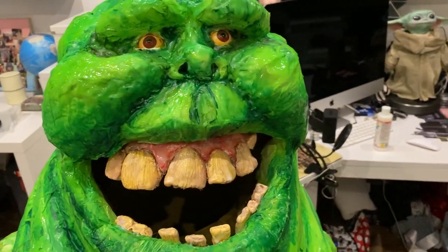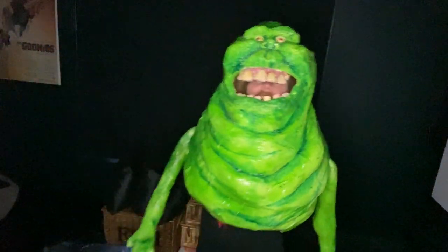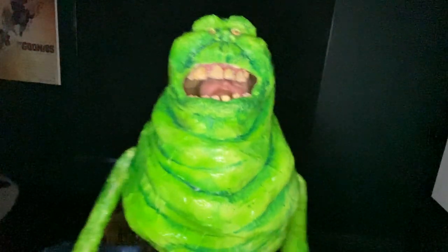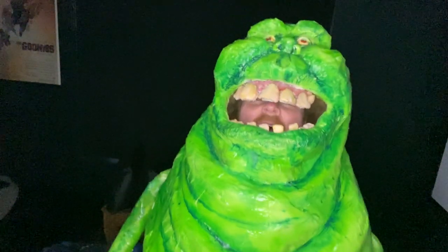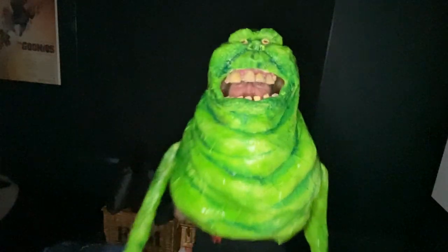I guess I should try him on if I'm going to wear him for Halloween. I am afraid of no ghosts because I am one. I might not wear this for Halloween — I might just wear it for the pub. Anyway, like and subscribe and come back for more crafty doings on the Create and Craft YouTube channel. I am off to the boozer.